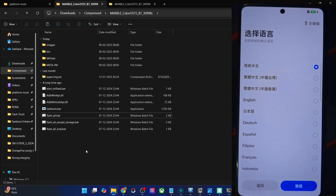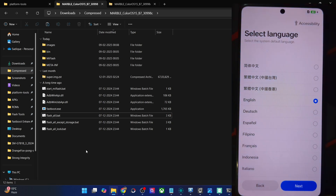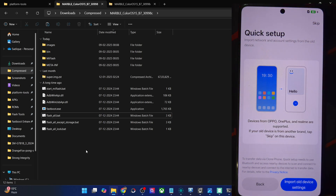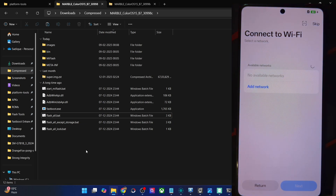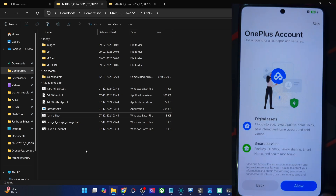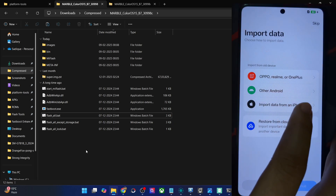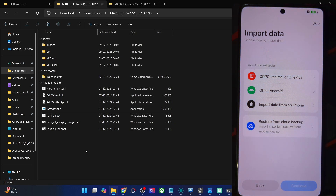Let's now get started with the setup process. Let me choose the language as English — thankfully it's there on the first screen itself. Next, agree to the terms and conditions. For data import, if you have an old OPPO, Samsung, OnePlus, or Realme device you may choose that option. You may also connect your phone to Wi-Fi, link your Google account, and restore data from any other Android phone, iPhone, or OPPO/Realme/OnePlus device. OPPO, Realme, and OnePlus are from the same parent company, which is why they offer the same options.